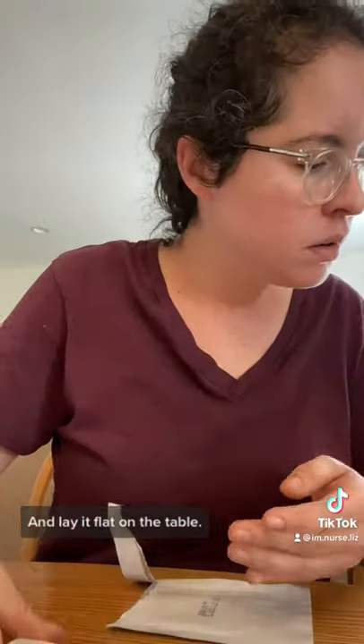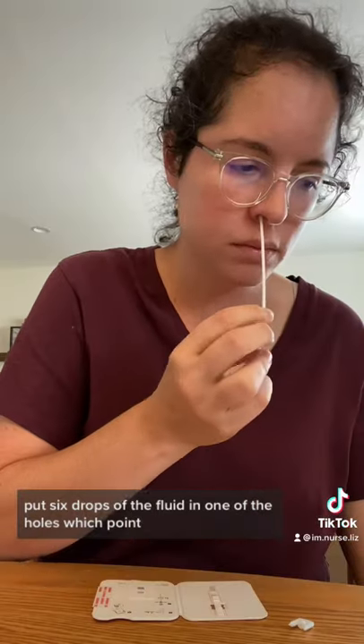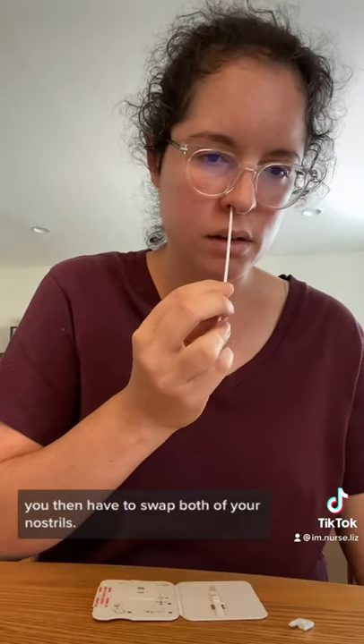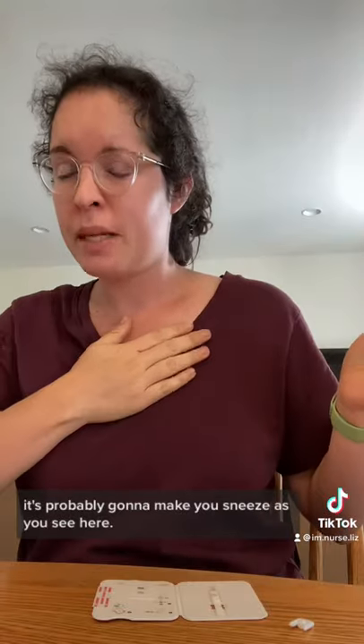It comes with really clear instructions. Open up the card, you lay it flat on the table, put six drops of the fluid in one of the holes, at which point you then have to swab both of your nostrils. You want to give a little bit of friction, not just go super light up there. It's probably going to make you sneeze, as you see here.